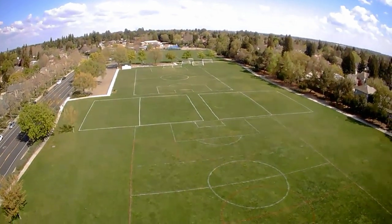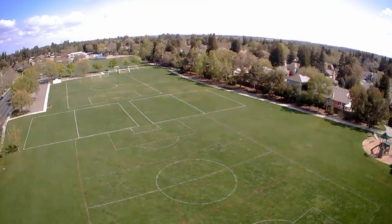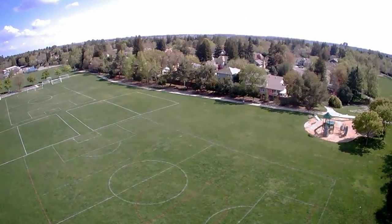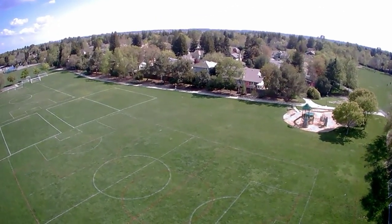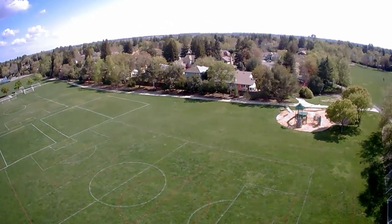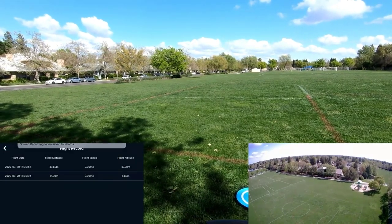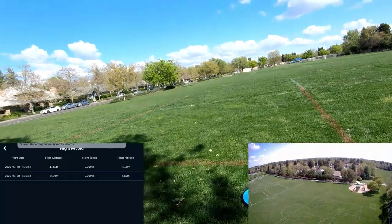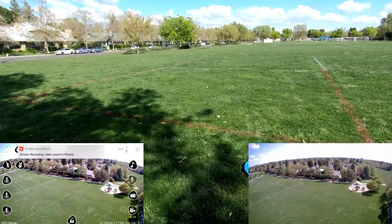I had to start my screen recorder again. So there's the pan around — I don't know why my screen recorder stopped, but at least the Wi-Fi footage is still going. It's been six minutes, we're at about half power, and it's going to keep going until you stop it. You've got a flight chart here which shows meters and speed and all that stuff. My screen recorder is going to stop again, so hopefully the Wi-Fi footage is okay — I must be out of space.